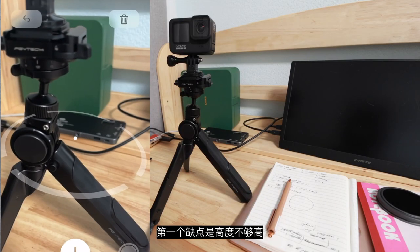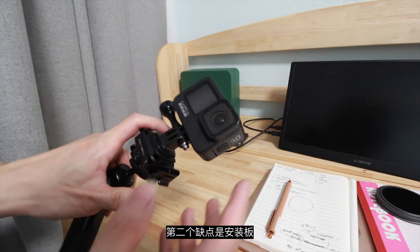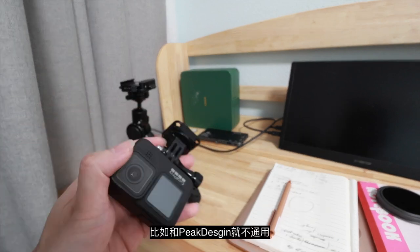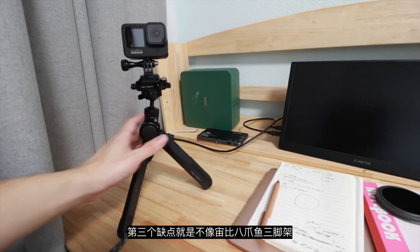The first problem is the height — with the ball head, the height is only 22 cm roughly. The second problem is the mounting plate. It may seem very smart, but the problem is compatibility because, as far as I know, this mount cannot be used on Peak Design or even the Zhiyun gimbal.